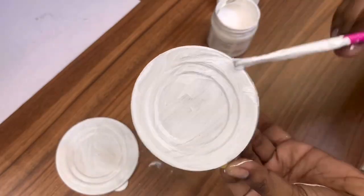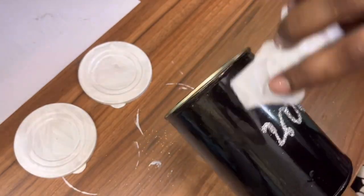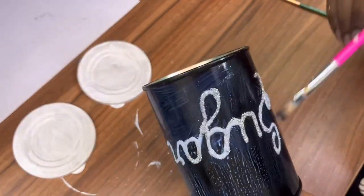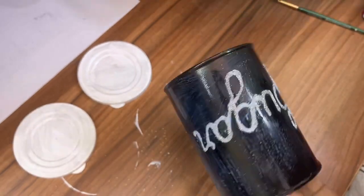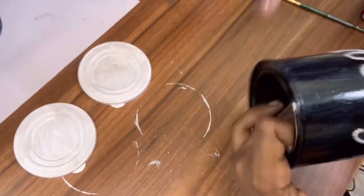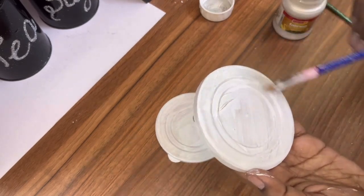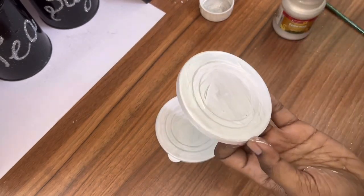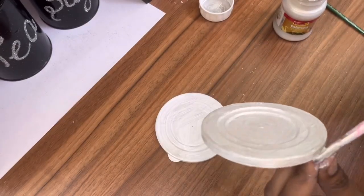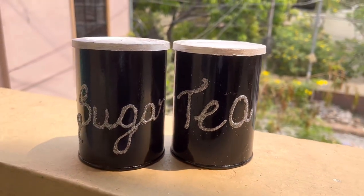While the lids are drying, let's apply varnish on the cans as a final step. Always make sure to apply varnish on any kind of painting so that it protects the design — here I've applied varnish to seal the glitter. While the varnish dries, I'm painting the lids again with the silver metallic paint. And here are my tea and sugar containers ready!